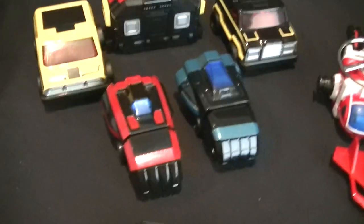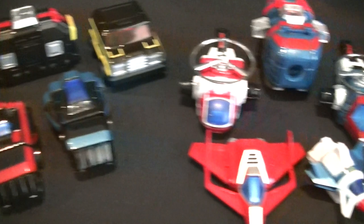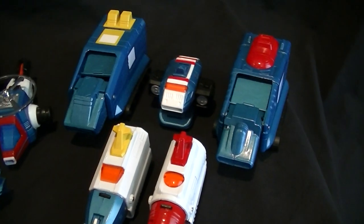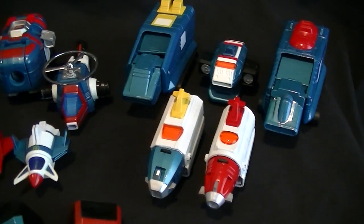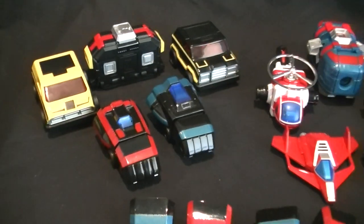He gets a whole set of hands for holding the swords, holding the different weapons, and an open palm look which is quite nicely sculpted. So it gets a lot of hands in addition to the standard ones. Overall you have the ground team, air team, and sea team, and they all look pretty good.